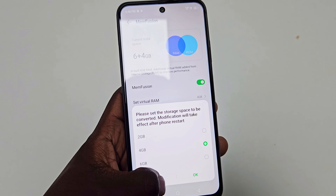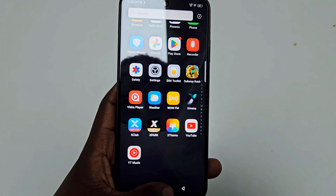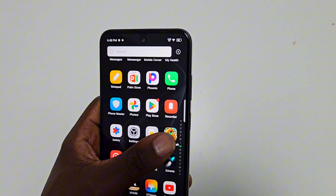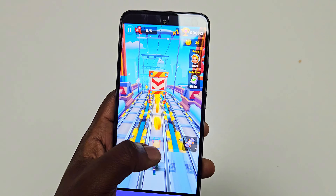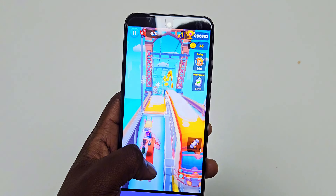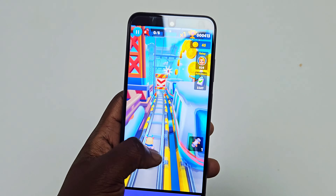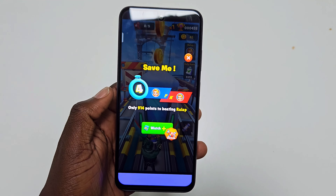Right out of the box, the Infinix Hot 50i gives you everything you need to get started. You'll find the phone itself, a clear protective case, a charger, and wired earphones — all the essentials. This is more than some bigger brands like Samsung offer with their latest models, which often skimp on accessories. It's always nice when a brand includes those extra touches to make your experience complete.